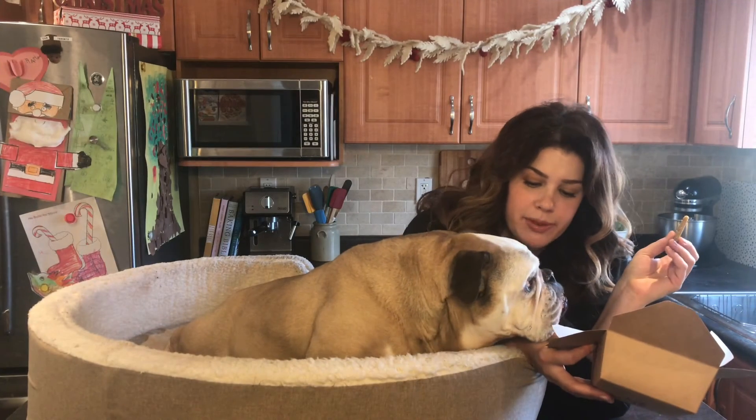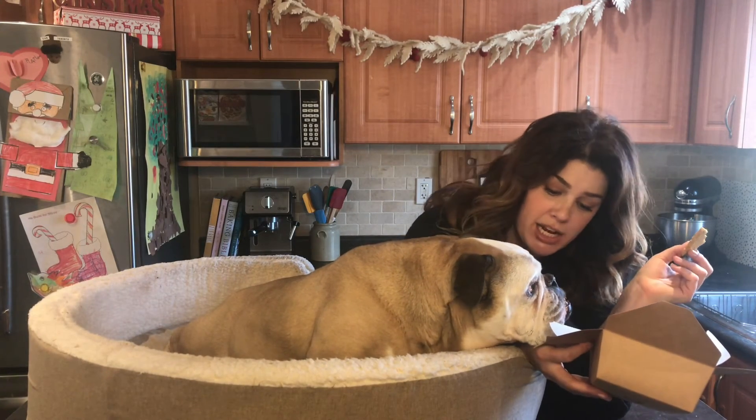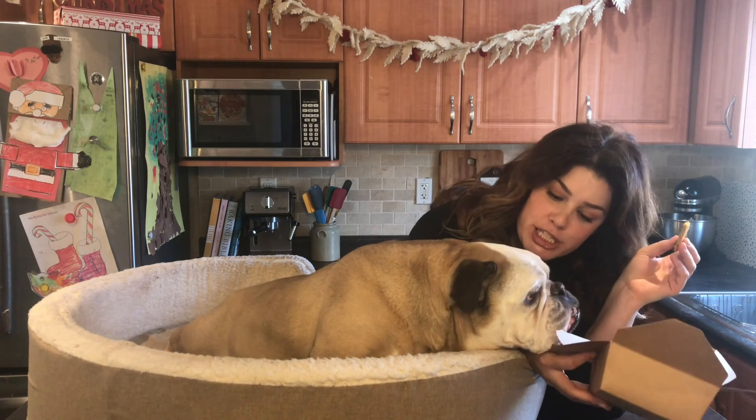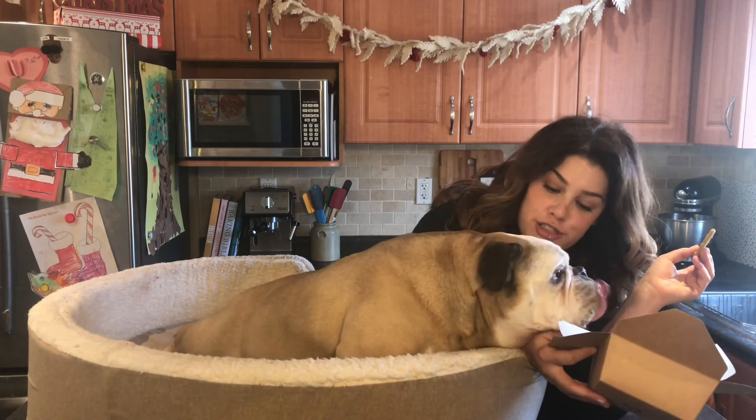I baked you something because apparently I ate all the other ones. Do you like cookies? Yes, you like cookies. So after your cookies have come out of the oven, make sure you let them cool for about an hour before you feed them to your furry friend.